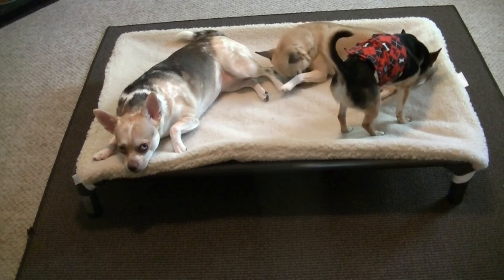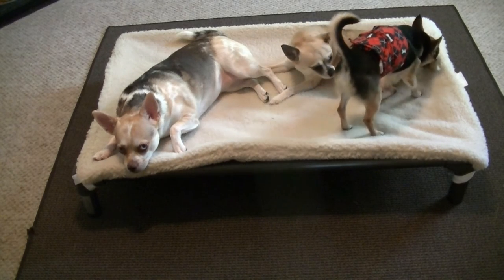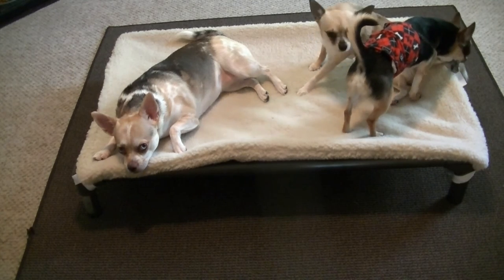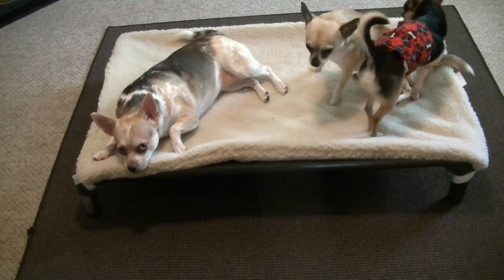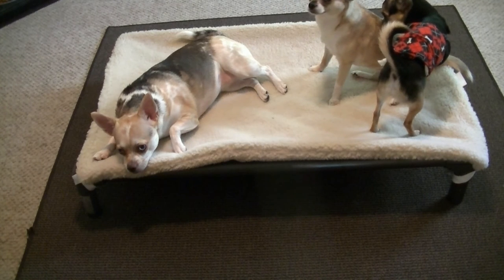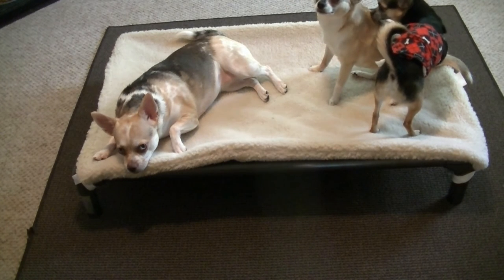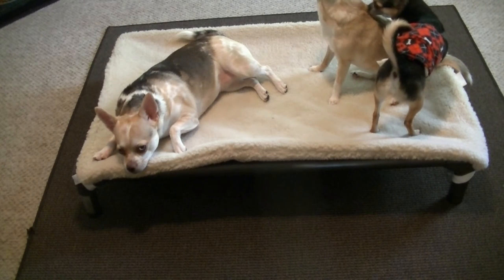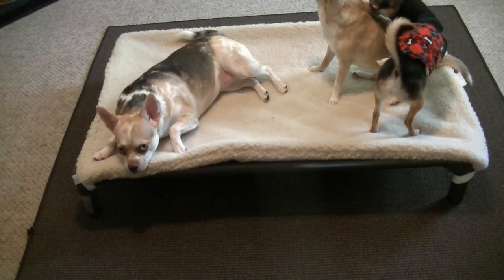They're also running a contest right now. If you submit a picture of your dog or your cat, you could win a fleece cover or you could win a dog bed for your local shelter. They do a lot of work with shelters, so that's something that's very important to me, being an animal lover that I am.